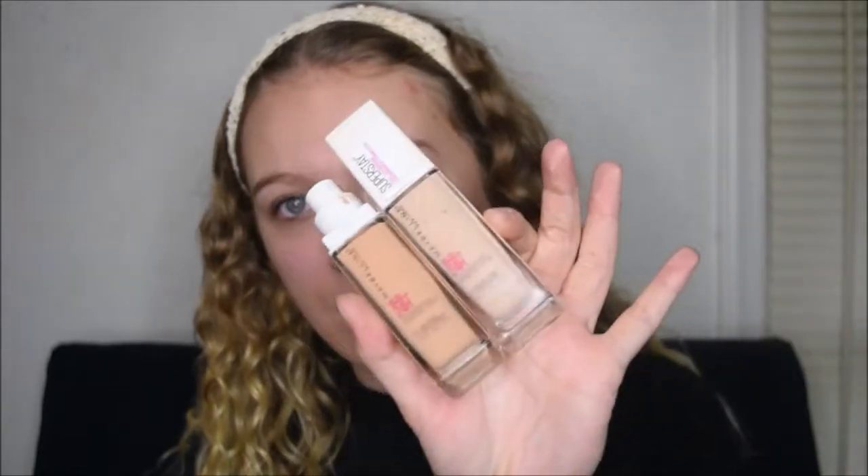This show is so good — if you haven't watched it, you need to watch it. Now I'm going to move on to foundation. I'm using my Maybelline Superstay Full Coverage Foundation in shades 112 and 130 — one's too light and one's too dark, so I'm mixing them together. What I normally do is two pumps of the lighter and one pump of the darker to get my perfect combo.